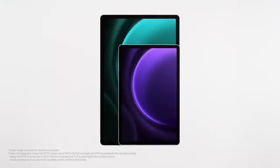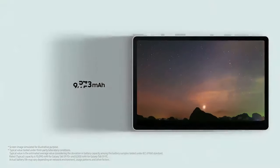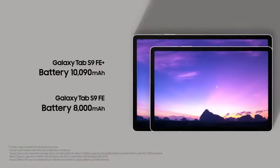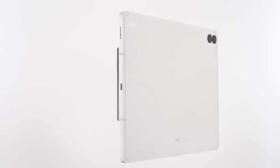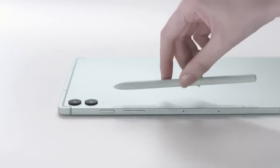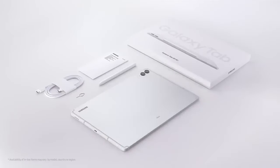The build quality of the Galaxy Tab S9 FE is solid, featuring an aluminum finish that gives it a premium feel. On the right side of the tablet, you'll find the fingerprint sensor for quick and secure access, as well as volume rockers and two microphones. The bottom houses one of the two stereo speakers and the USB Type-C port, which supports 45-watt super-fast charging — an essential feature given the large battery size. This charging speed is a big improvement over many of Samsung's lower-end models.